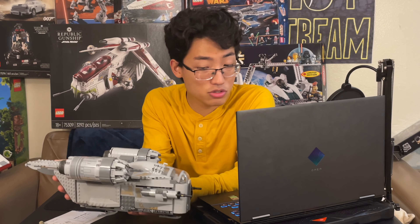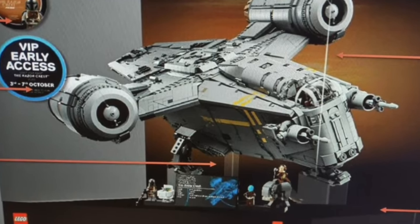This UCS version is going to be a $600 set, but it has more than 6,000 pieces to it.